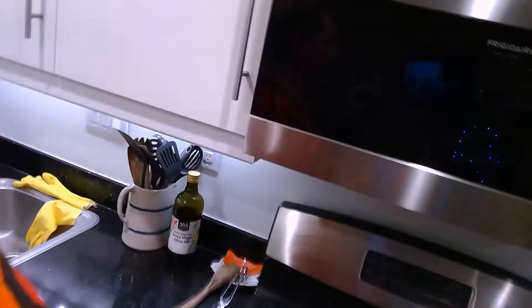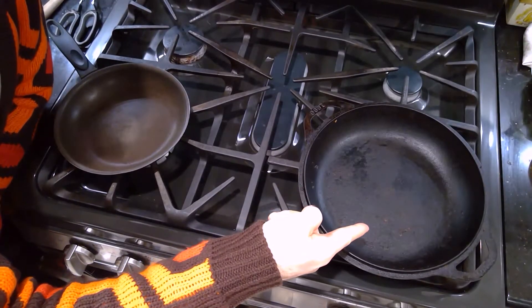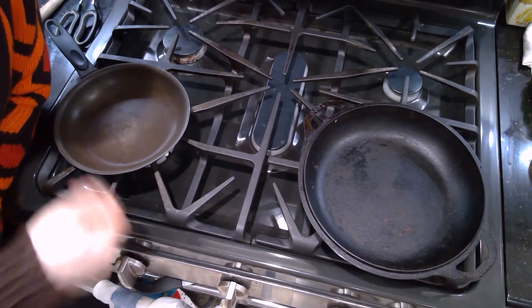I'm not gonna do anything really special with any sides. I'm making a lemon garlic butter sauce — might throw some black peppered feta cheese in that. We got our cast iron skillet for the steak and the little tiny skillet for the lemon butter garlic, maybe some feta cheese inside of the sauce as well.